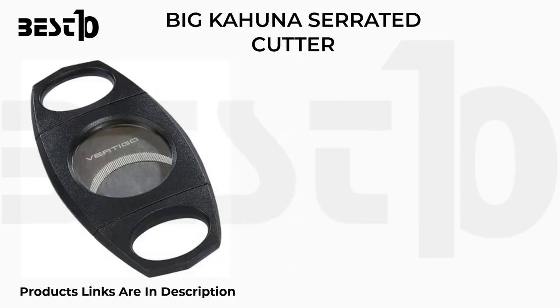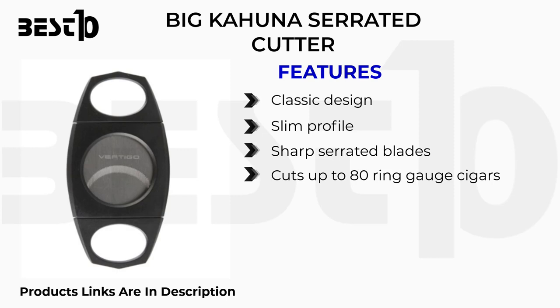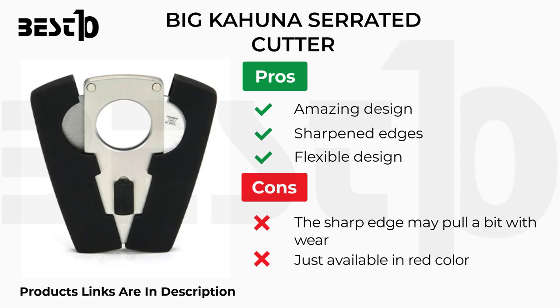Big Kahuna serrated cutter. Features: classic design, slim profile, sharp serrated blades, cuts up to 80 ring gauge cigars. Pros: amazing design, sharpened edges, flexible design. Cons: the sharp edge may pull a bit with wear, just available in red color.